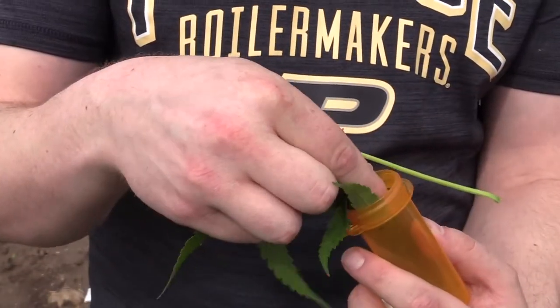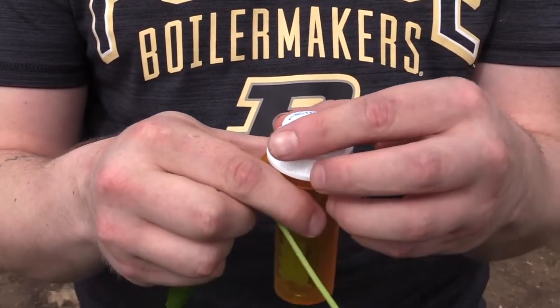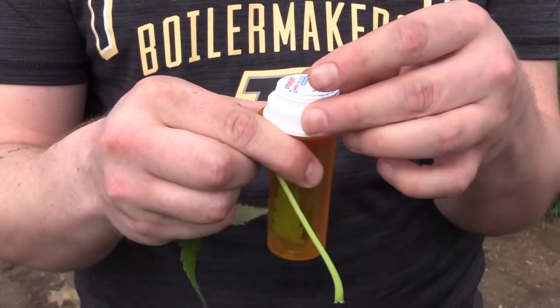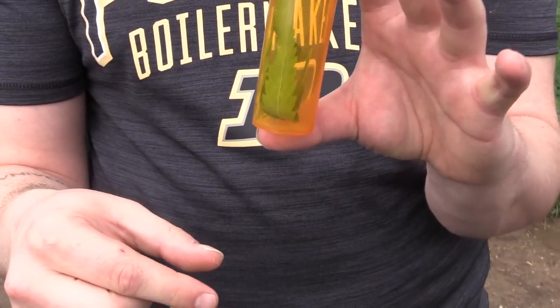Try not to smash the insect. One of the things we like about containers is that the insects aren't going to get smashed — whereas if you put them in a Ziploc bag, it's easy to smash them. Keep it contained and submit the sample.